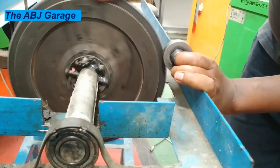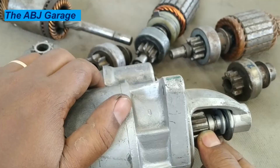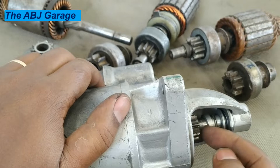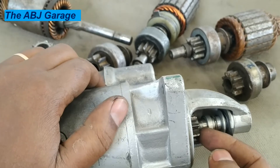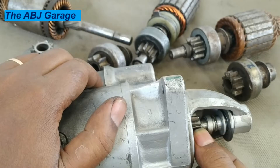Power flow will be from the starter motor to the flywheel. Then, as soon as the engine is started, power flow will have to be disconnected by the overrunning clutch. The overrunning clutch is a one-way clutch that disconnects power flow when it comes from the engine side.